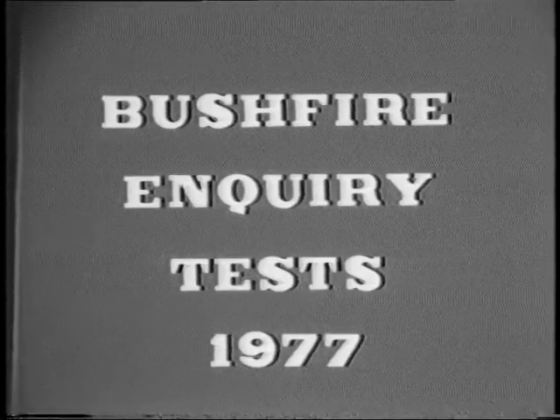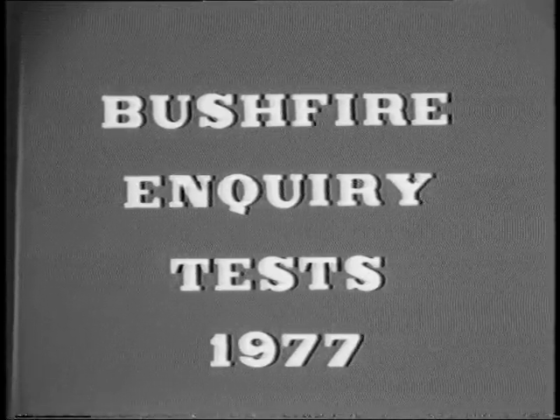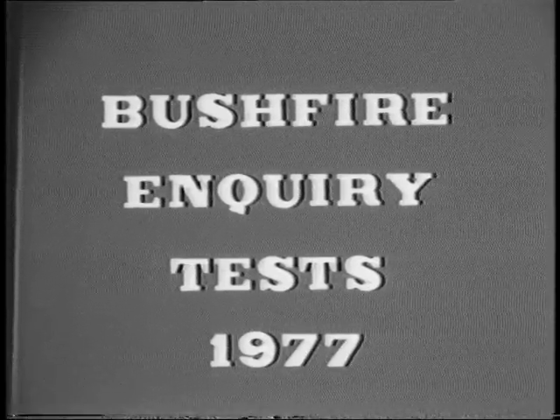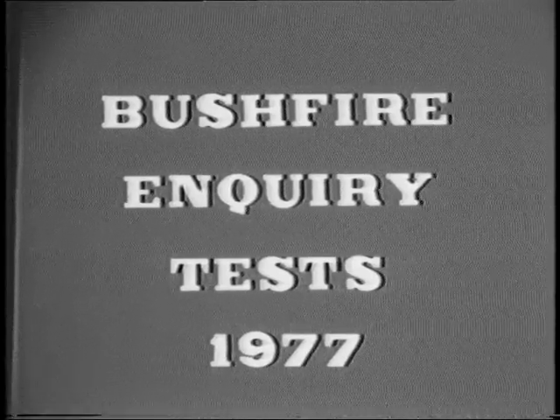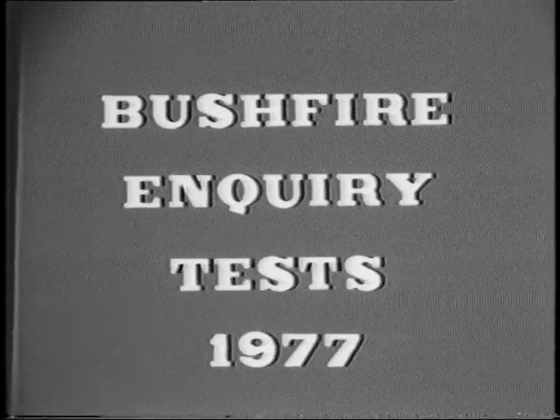The first series of films show the results of tests carried out at Fisherman's Bend on SWIR, clamp-on and EDO fuses to determine their capability for igniting bushfires. It should be noted that the majority of particles seen in these tests, although appearing quite large, are less than one millimetre in diameter. The largest particles range up to two millimetres in diameter.